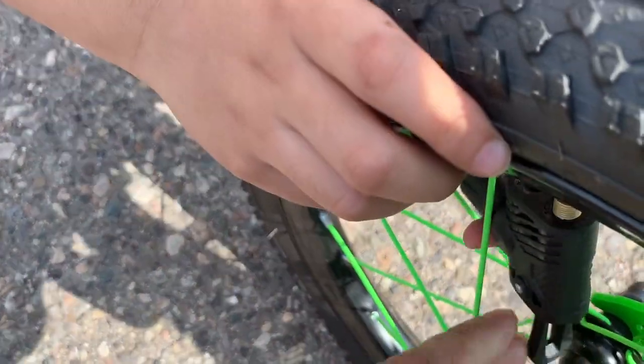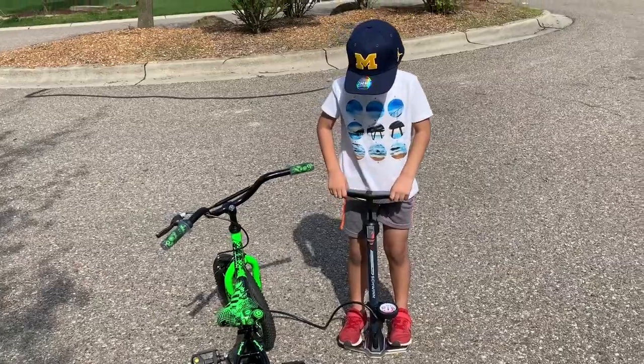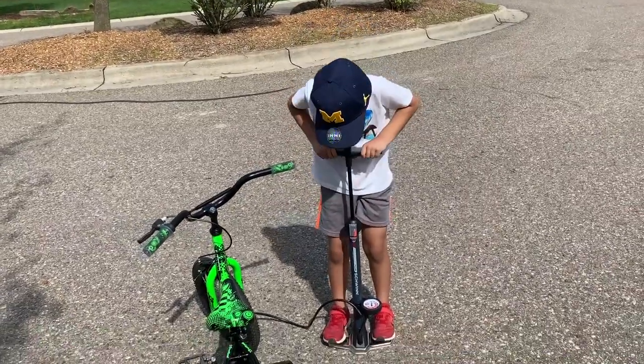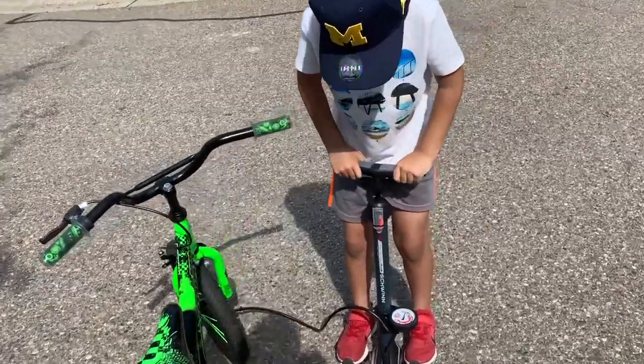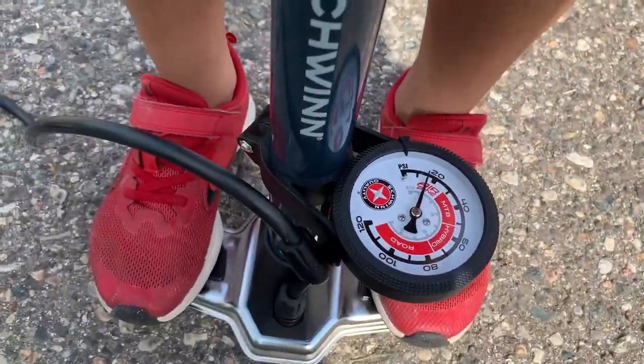I think that's what you're supposed to do — then push it in. We kind of got it. We just got to do it faster. You see it moving?